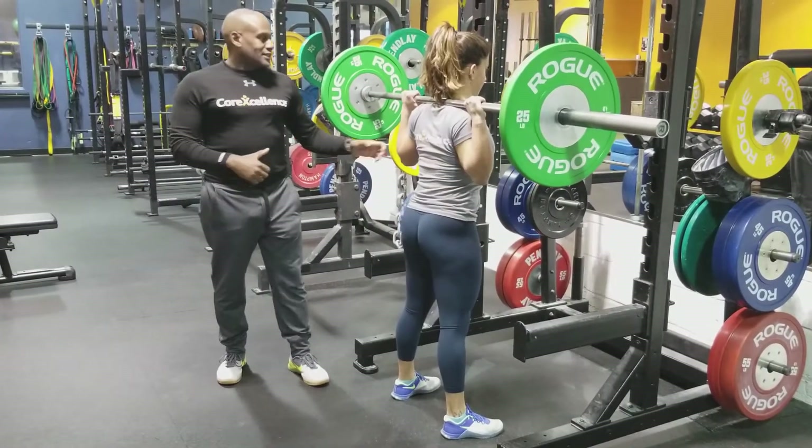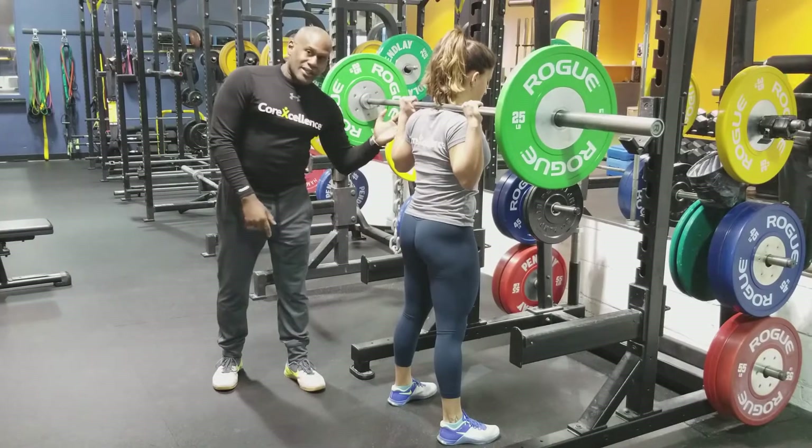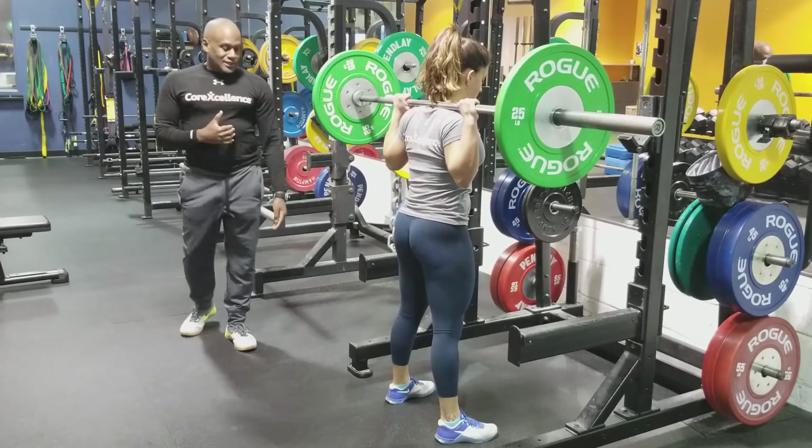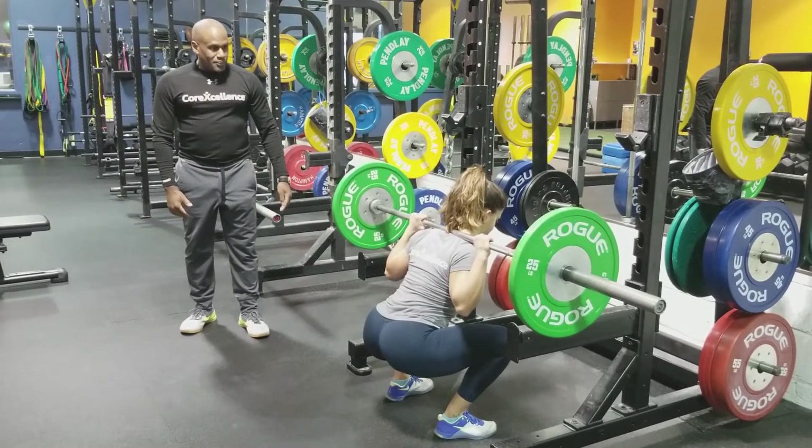So let's get that corrected. We're going to keep a nice flat arm here. This line — arm line, torso line, shin line — they should all come in together. Go ahead Leia. And up.